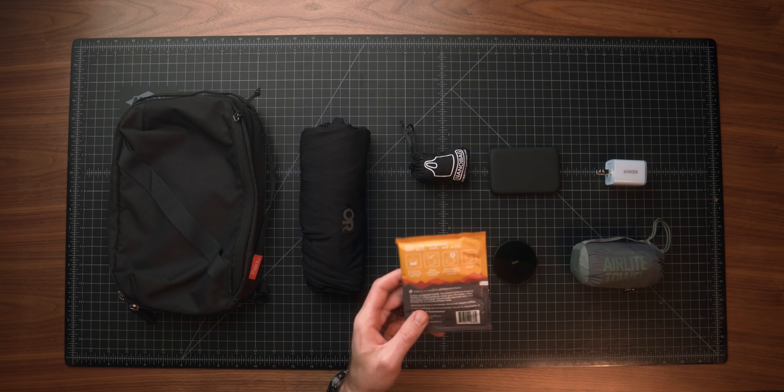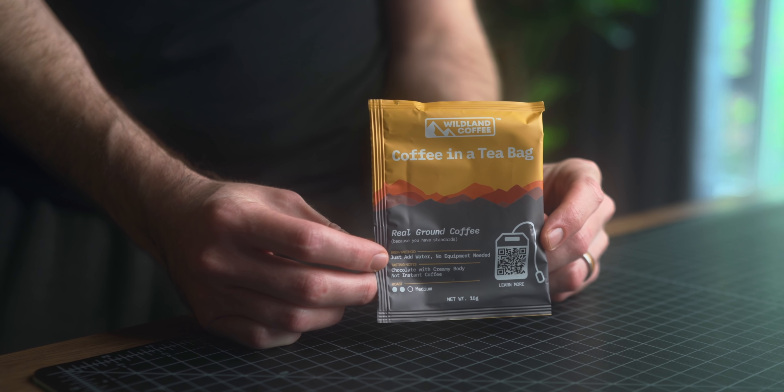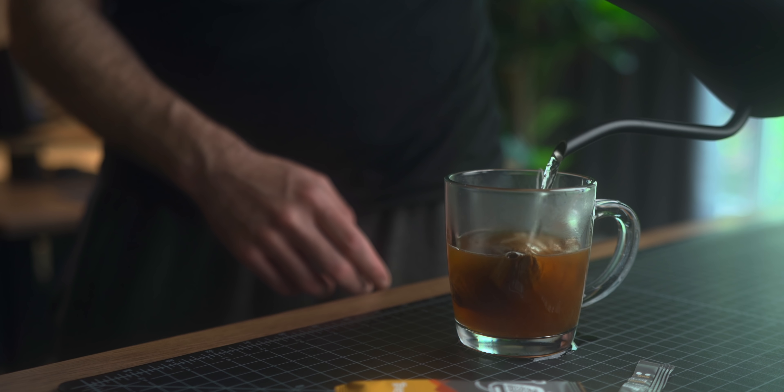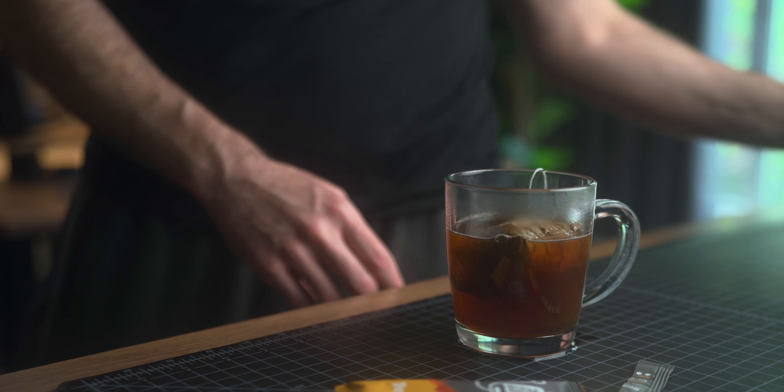Next we have a little bit of a different way to enjoy some coffee while you're out traveling, and that is the Wildland Coffee coffee sachets. Not everyone wants to fumble around with different travel coffee kits. I've talked about those plenty in the past and really love using them myself, but if you want something simpler and easier but not disgusting instant coffee packets, these little coffee sachets are really great. It's essentially just like a tea bag — you steep it in a hot cup of water, pull it out when you're done, and you have a nice cup of coffee.